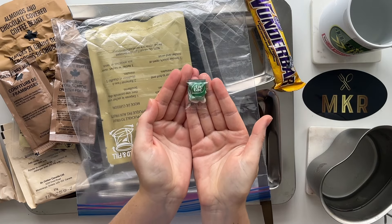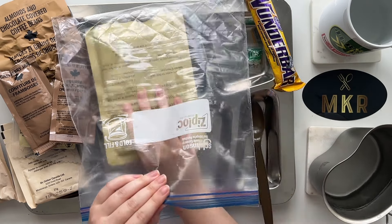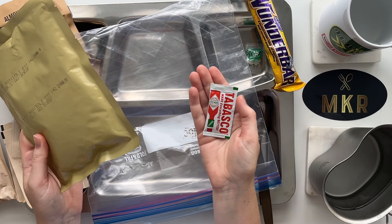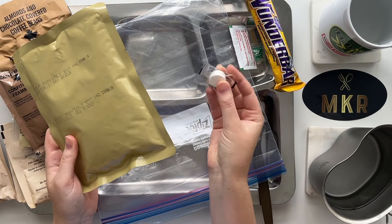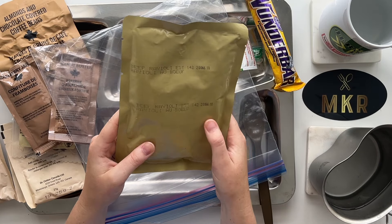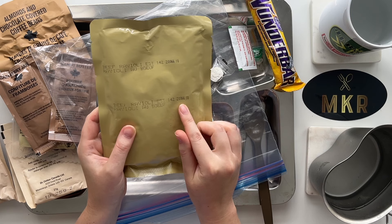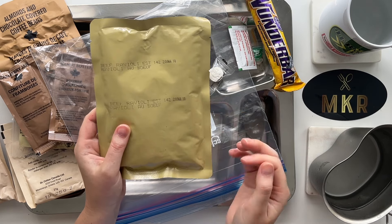The most precious pack of tic tacs. And last but not least - wait, we've also got a pack of Tabasco right here. The magic expanding napkin. And our main: beef ravioli. The date code is 2-0-0-6-6, which I think means this is from 2020, packaged on the 66th day of 2020.